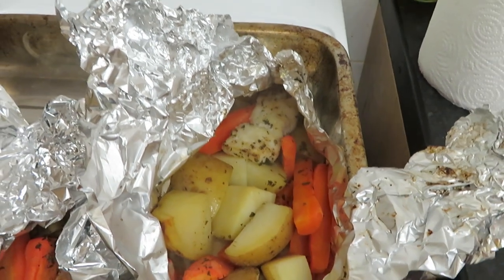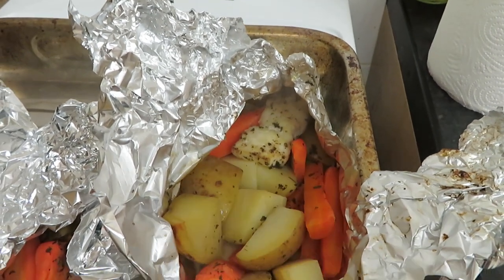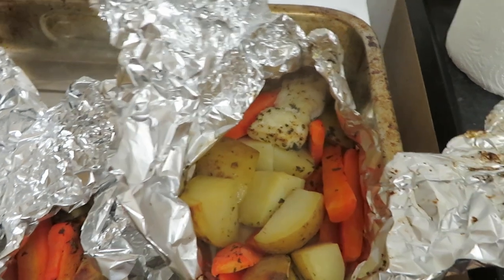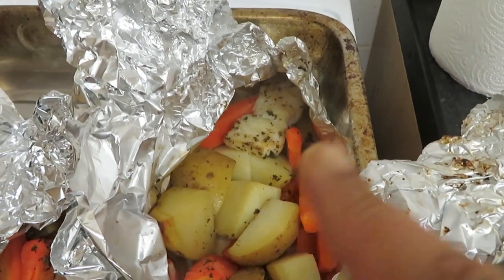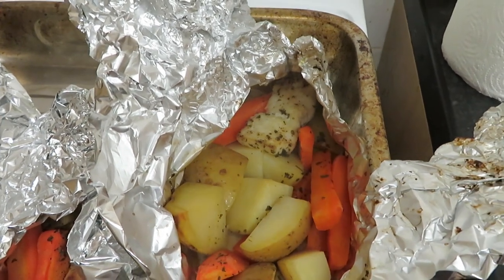It's just a quick meal you can make because once the veg is soft it's basically done — fish doesn't take long to cook. I hope you guys enjoyed this video. If you do try it, let me know what you think. If you liked this video, please give it a thumbs up and don't forget to subscribe. Until next week, bye!